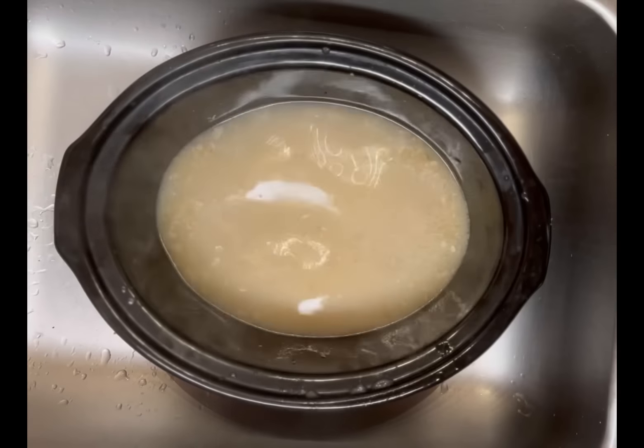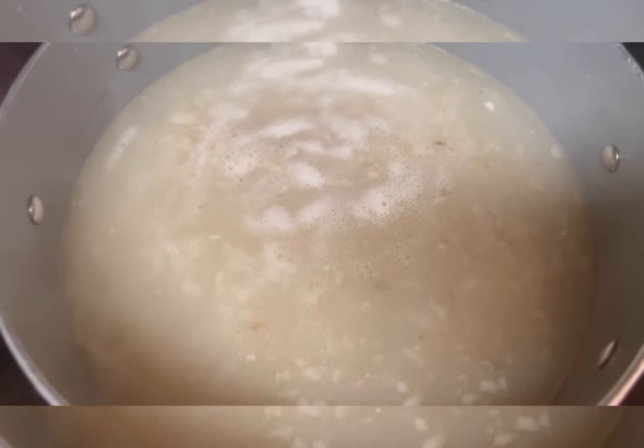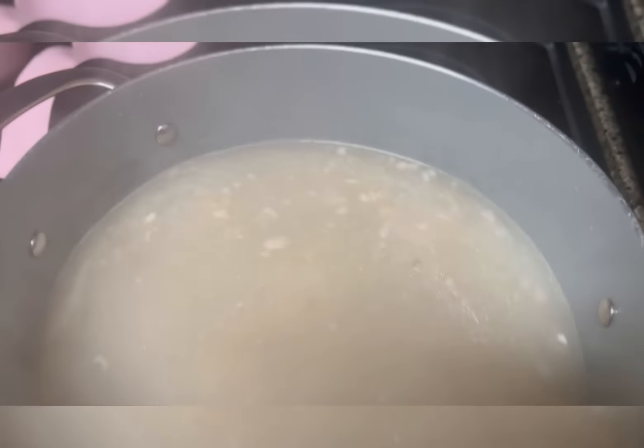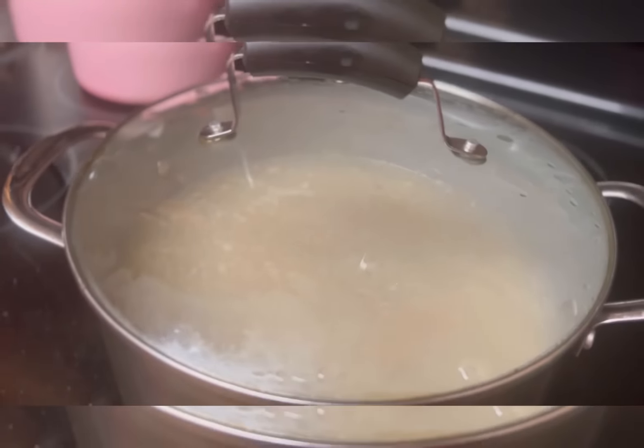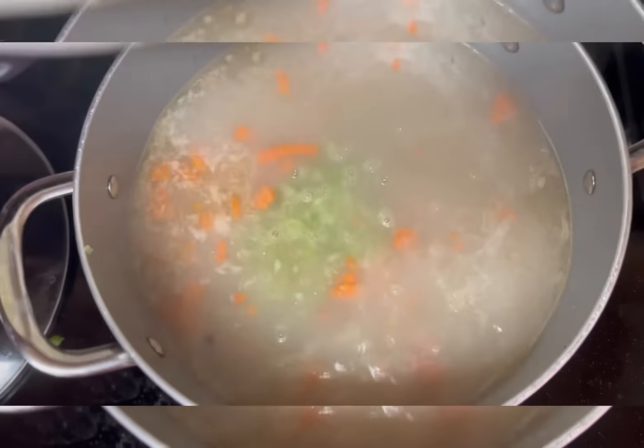Whenever you have grilled fish or fried fish, you want to always save the head and save the tail so you can make some soup. Look at that delicious fish-flavored stock. We're going to put the potatoes in first because they take the longest to cook — add the potatoes 20 minutes before the soup is to be ready. This stock came out wonderful; the smell, the appearance, the texture is perfect. Now it's time to put this baby together.